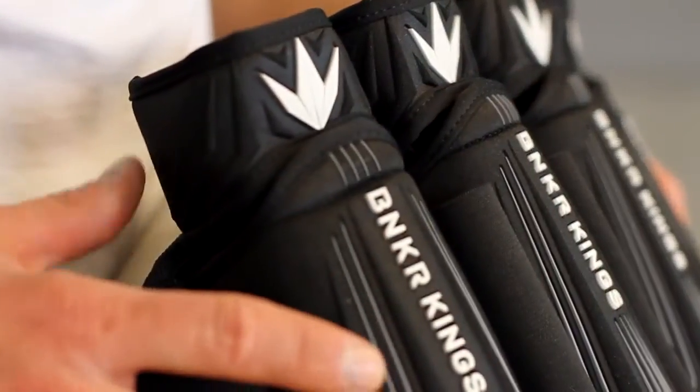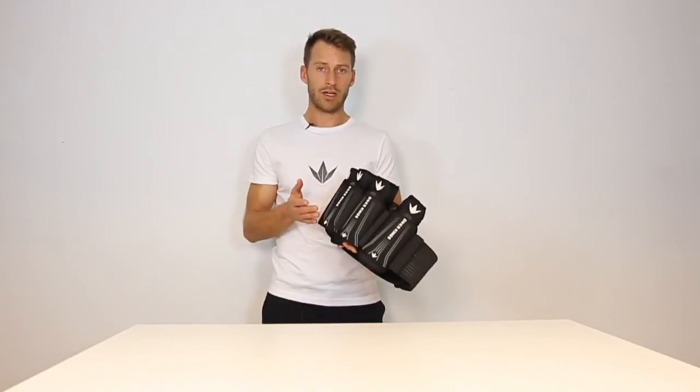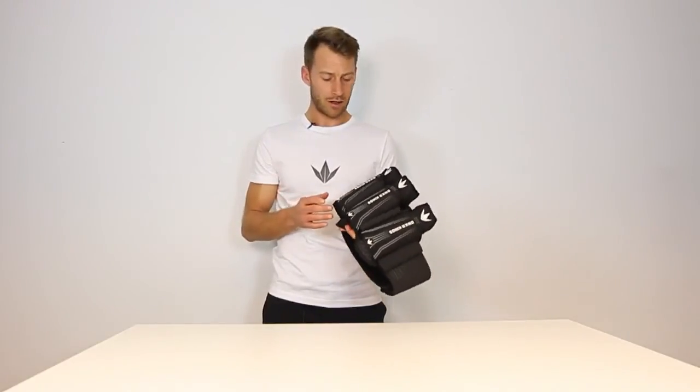In a beautiful and hectic sport, we know that every second counts, and this product will give you more time to focus on all the craziness that goes on out on the field.